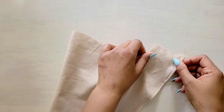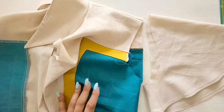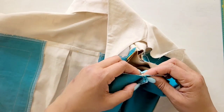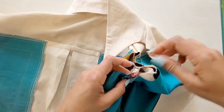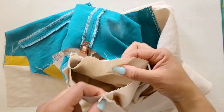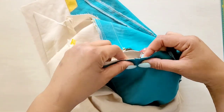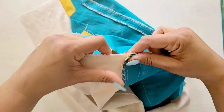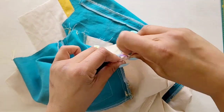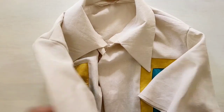With the right sides together, match the raw edges of your sleeve seam, pin it, and take it to the machine and stitch it. If you haven't done so already, go ahead and hem your sleeve. We're going to attach our sleeve to our garment. With the right sides together, we're going to pin the sleeve into the armhole, placing the center small dot at the shoulder seam, and matching all the notches and remaining dots. Once the entire sleeve is pinned, take it to the machine and stitch it. Finish your second sleeve and attach it to the armhole.